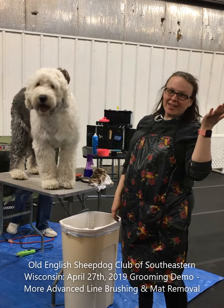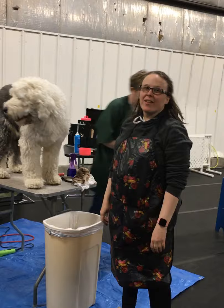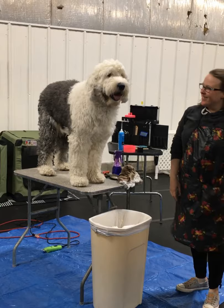Hi, I'm Sunny, and this is... Hi, I'm Amy. And we are here to give you the first edition of How to Take Your Sheepdog from Shabby to Sheep. This is Steve, our demo dog.